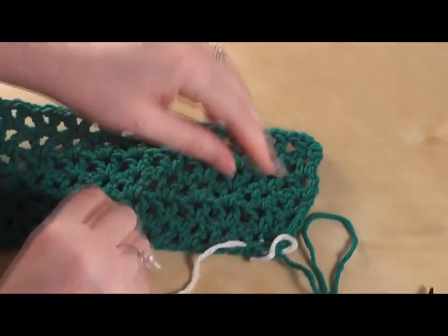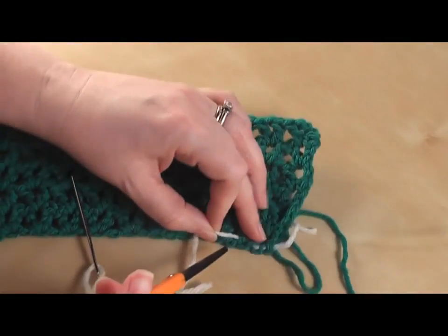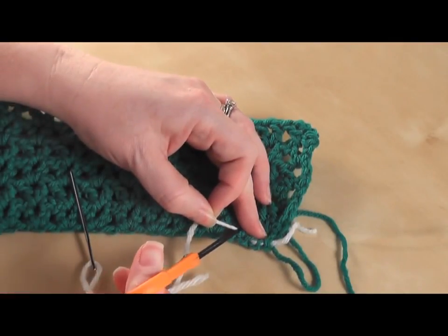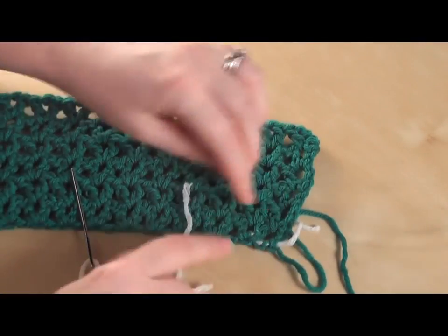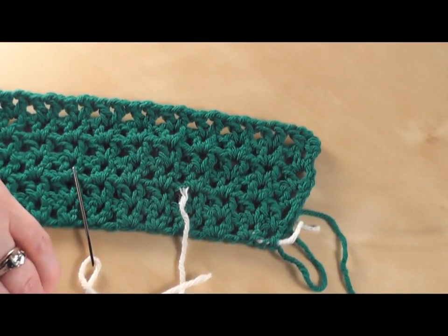When I grab my scissors, I want to give it a little tug, clip it nice and close, and then your little tail will sort of sink back into it. That's all there is to weaving in your ends. We'll see you again at Bernat.com.